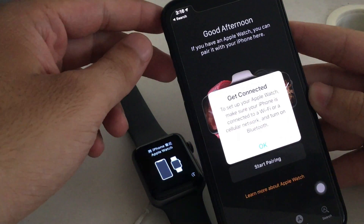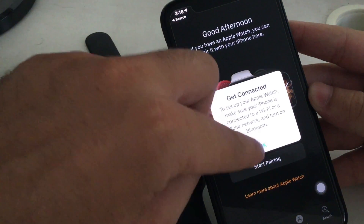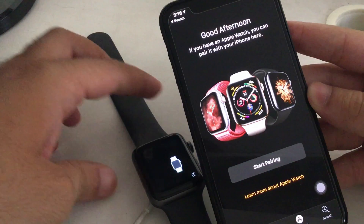Hope you enjoyed my guide and troubleshooting tips on Apple Watch won't pair and 6-digit passcode not showing on the Apple Watch screen.